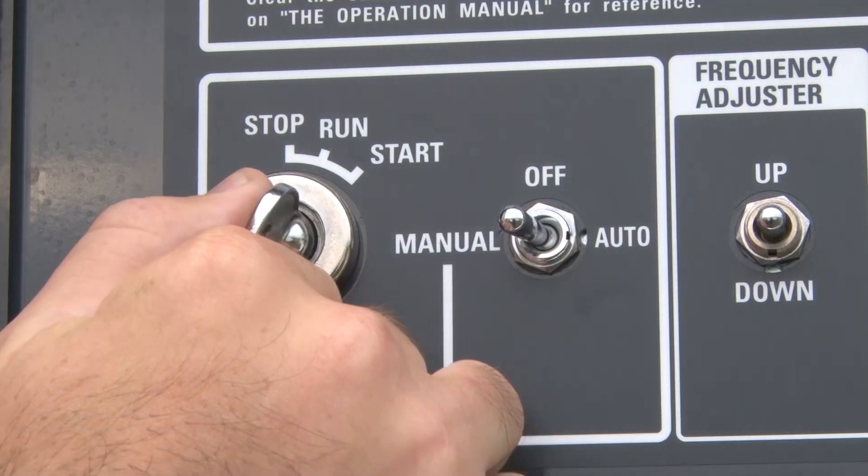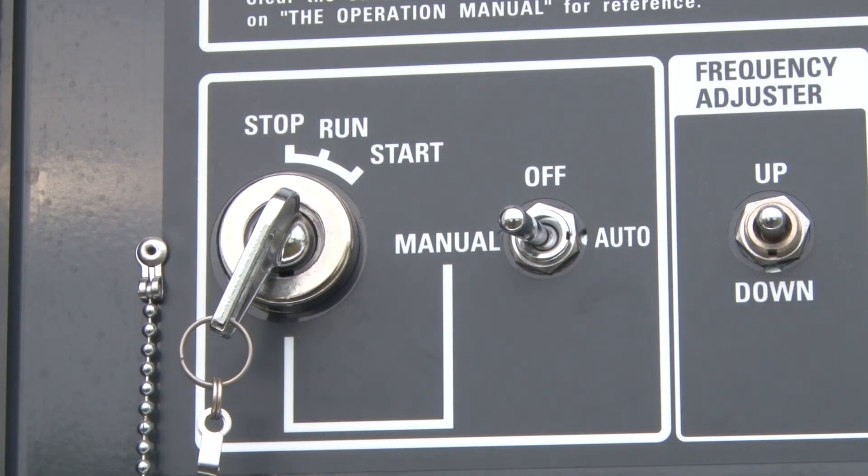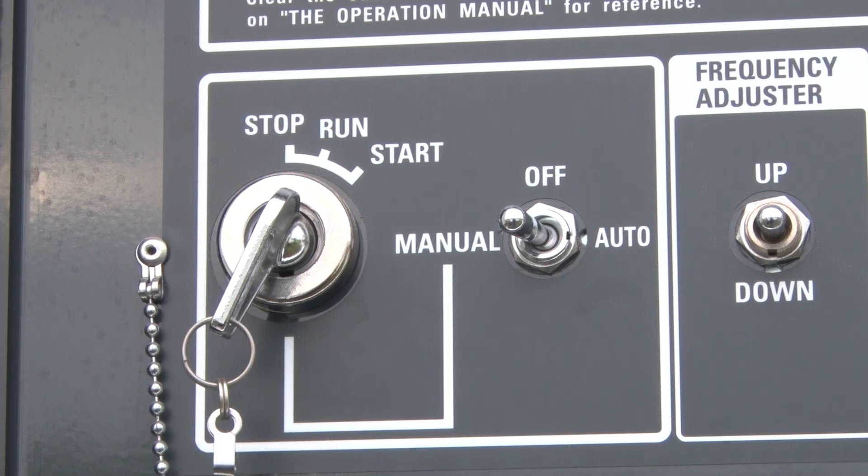turn the key to the run position and the toggle switch to manual. You should be able to hear the fuel pump running as it purges air from the fuel system. This sound will start louder than it will be later when the fuel has begun to flow through the system once again. This may take up to 10 minutes to fully purge.